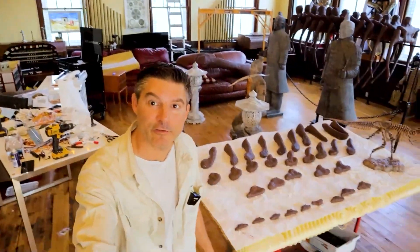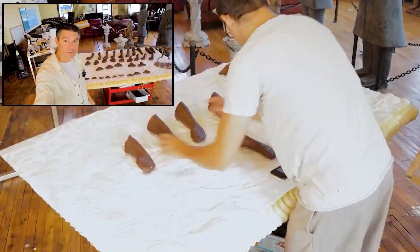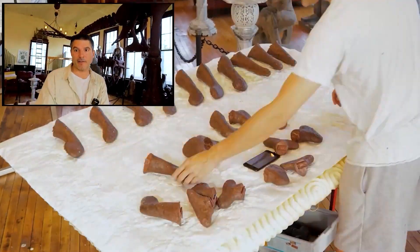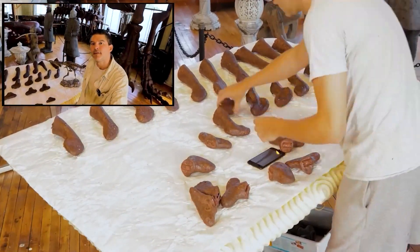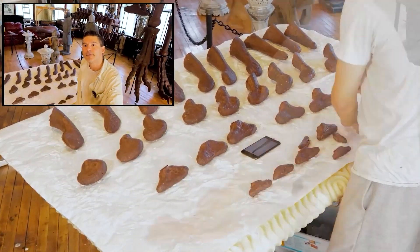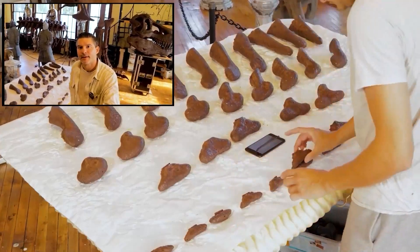The first part of the project is to get organized. We're starting out with a box full of 33 separate bones and somehow we need to get them in order so that we know where to put them on the tail. After they're put in the right order, I put a little number on each one so that when I'm up on the scaffolding, I kind of know where to go. So let's go ahead and take a crack at it and we'll begin right now.